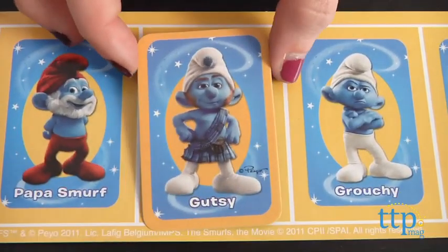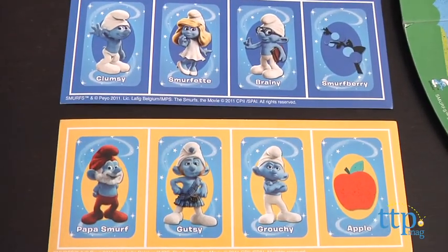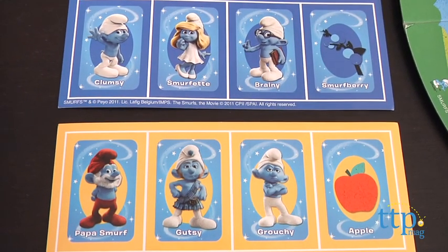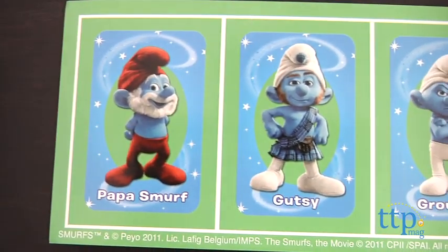Play continues until one player completely fills their playing board first. If Clumsy runs out of cards, shuffle up the unused cards and all of the action cards and place them back into the box in Clumsy's hands.